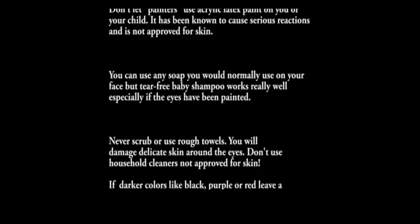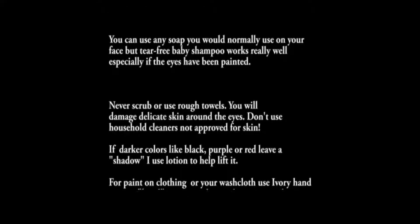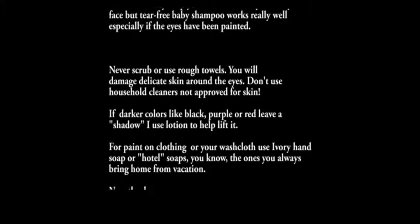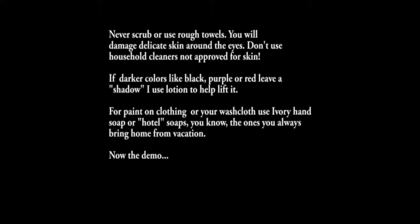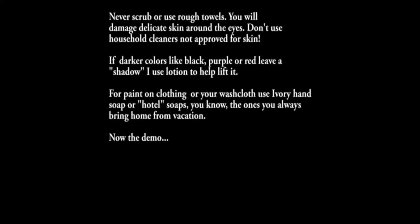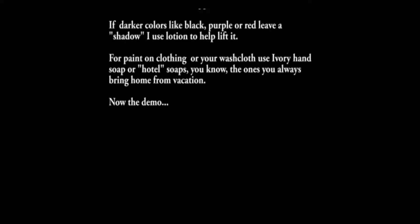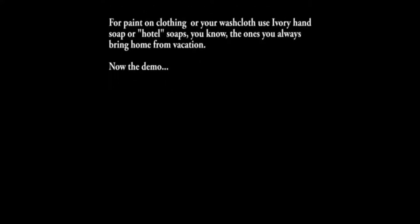In the video, the dark colors came off really easy, but if you do have a shadow left over after you've washed off the paint, you can use a hand lotion to help lift it. If you get paint on your clothing or you want to clean your washcloth, ivory hand soap or those little hotel soaps that you bring home from vacation will work really well. And now for the demo — I'll show you just how easy it is to remove even dark face paint from you or your child.